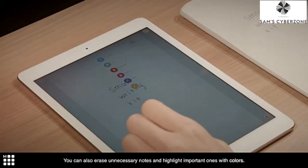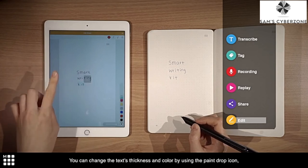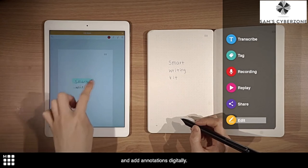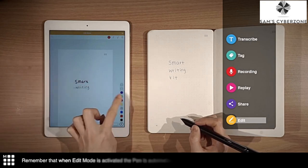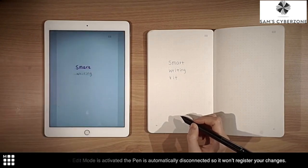You can also erase unnecessary notes and highlight important ones with colors. You can change the text thickness and color by using the paint drop icon and add annotations digitally. Remember to not write on your paper tablet while the pen is disconnected, as it won't register changes.